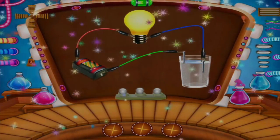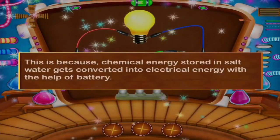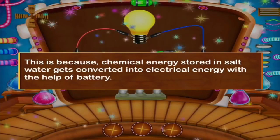You can see the bulb ignited. This is because chemical energy stored in salt water gets converted into electrical energy with the help of the battery.